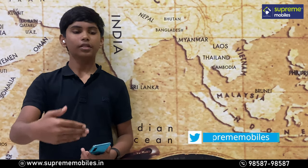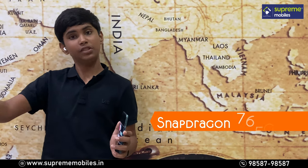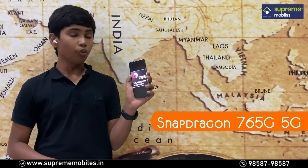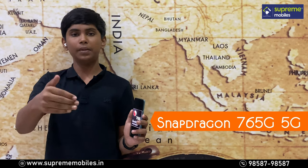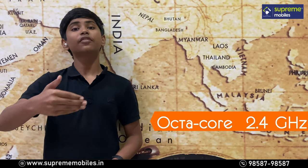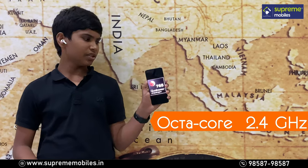The phone supports OIS and EIS for video stabilization. The OnePlus Nord is powered by the Qualcomm Snapdragon 765G processor, which is a 5G-supported, octa-core processor running at 2.4GHz. It is a powerful and optimized processor suitable for gaming, and supports a 90Hz refresh rate.